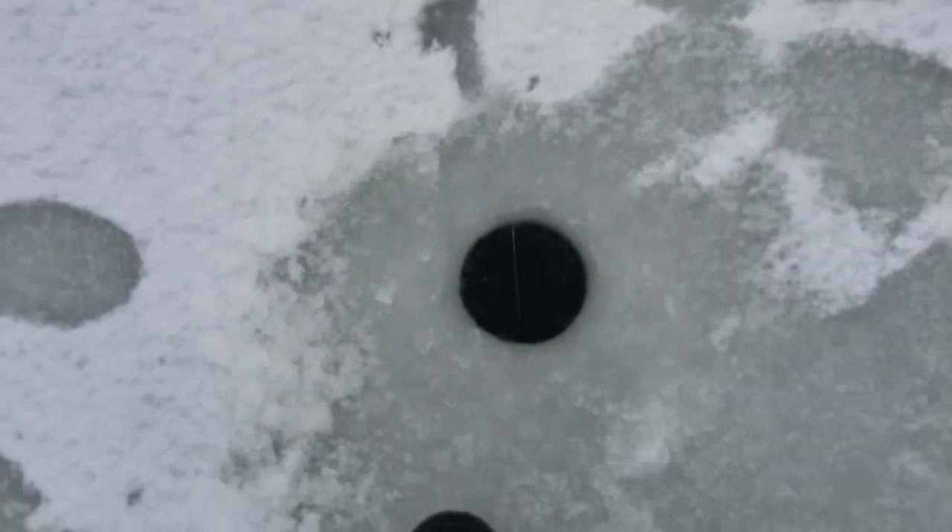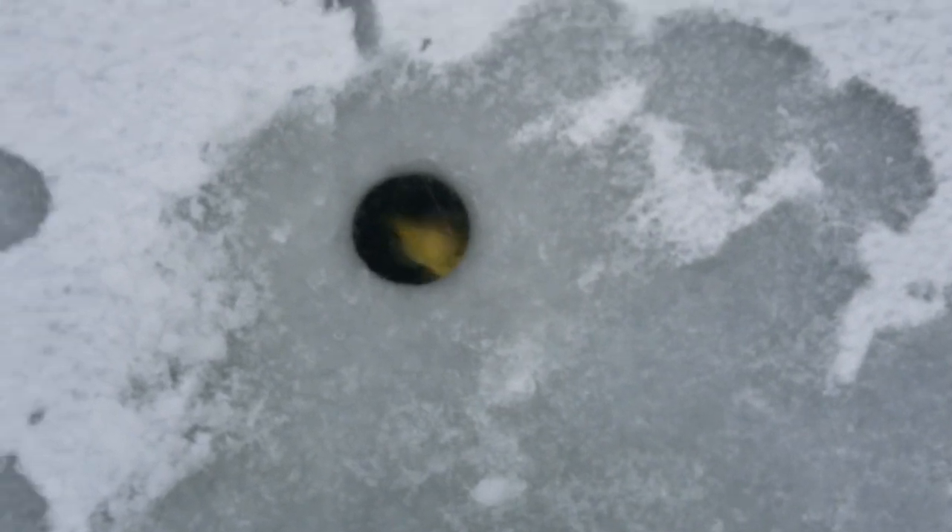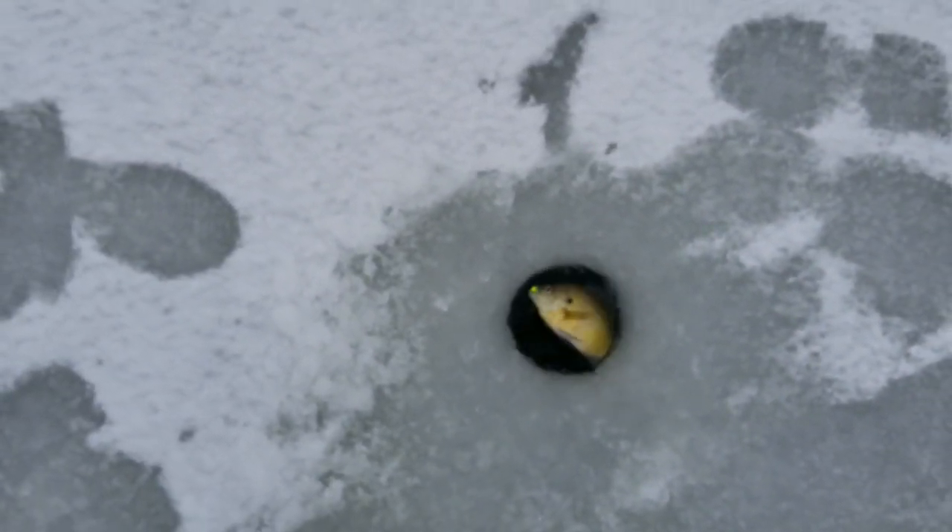This next spot was what I needed. It held mostly some fish and there were plenty of them. I stayed the rest of the fishing session at this hole and nearby.